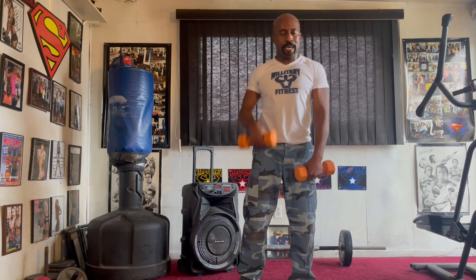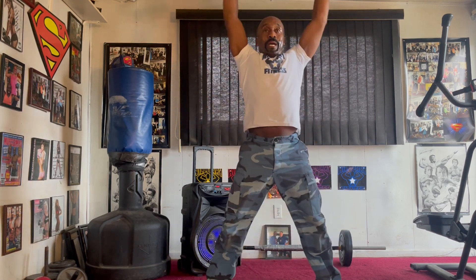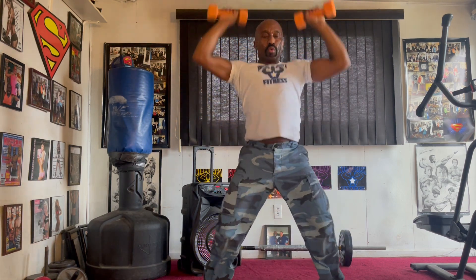Pull it back eight times. Pull it in. One, two, three, four, five, six, seven. Squat press. Drop it down. One, two, three, four, five, six, seven.